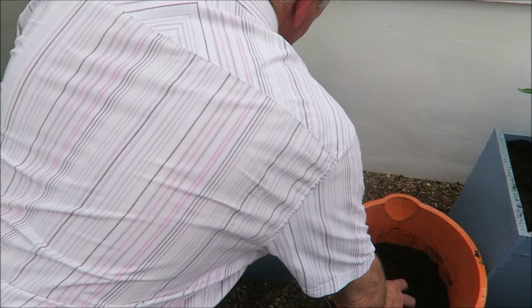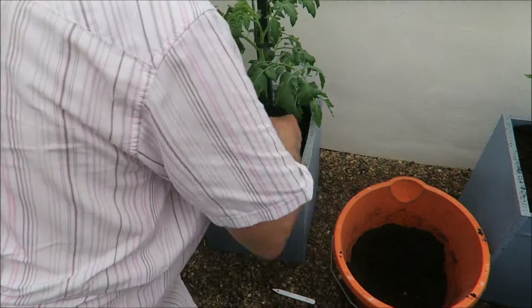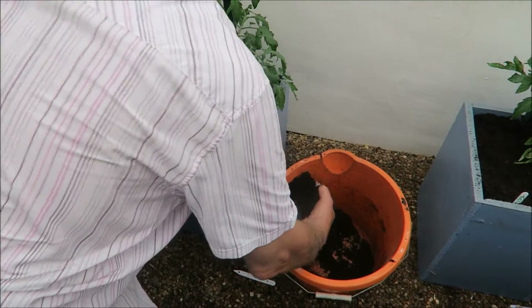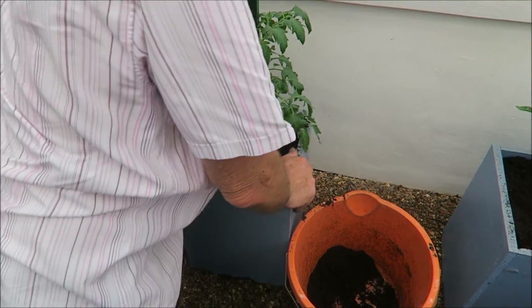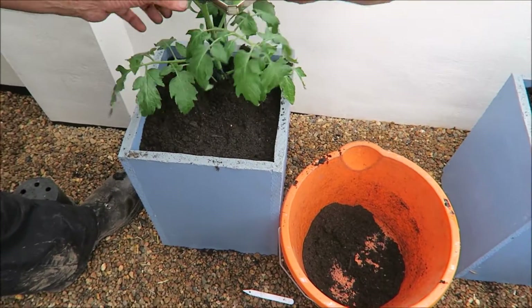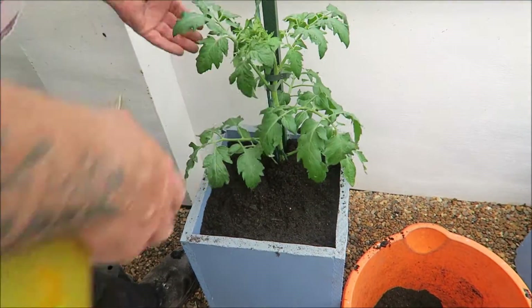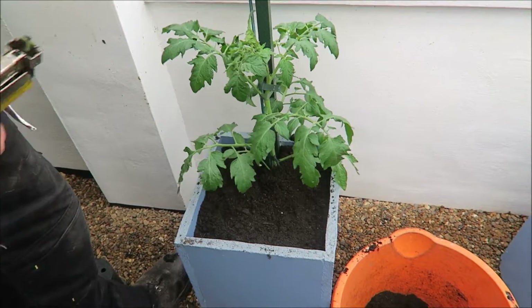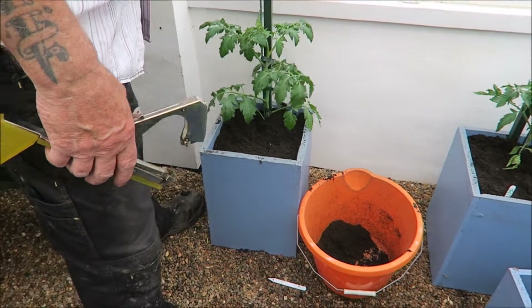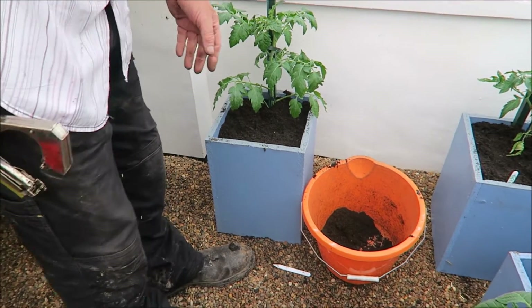I'll just put a bit of compost around it. All you do is push it back a bit, then come from the back, go right round the planter — and that's it. Then carefully take it off. These are good and strong — this is screwed to the box, so we know it's not going to tip over or anything. This one will pull out as it grows a bit, so that's no problem. And that's how you do tomatoes.